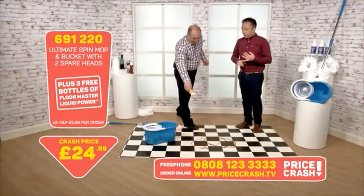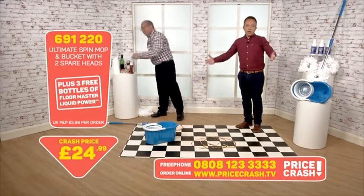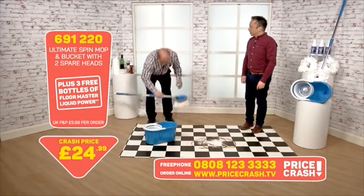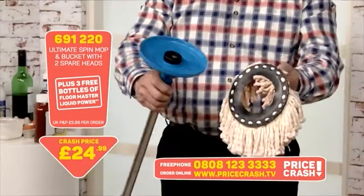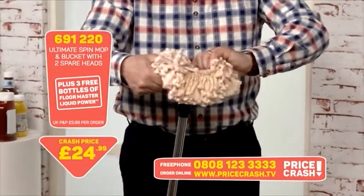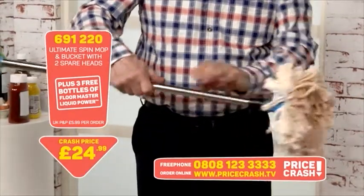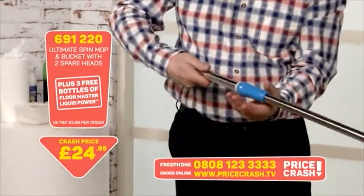I think this is such a good price at £24.99 — how many cheap mops and buckets have you gone through? You get the cheap ones from the supermarket, the bucket full of water, you pick it up and the handle comes off. With this one the great thing is you don't just get the one head — you get three brand new heads. They just clip into place. It assembles very easily — you click that in, turn the screw and it locks into place. There's a locking nut here — that's basically it, there's nothing more to it.